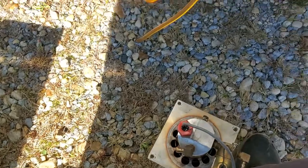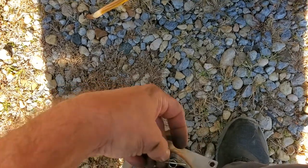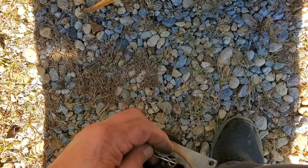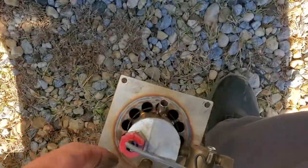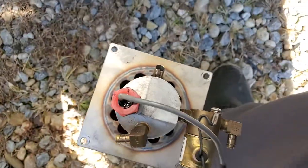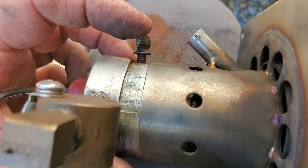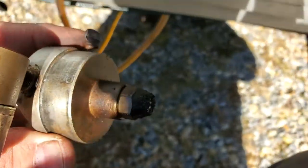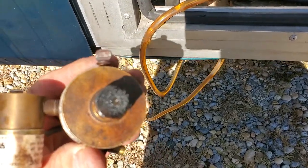There's the cotter key or hairpin key. This thumb screw right here will come off. So that came off. Undo the thumb screw, slide it out, and look at that nozzle — it is dirty, folks. Dirty. Shame on me, I'm going to get that cleaned up.